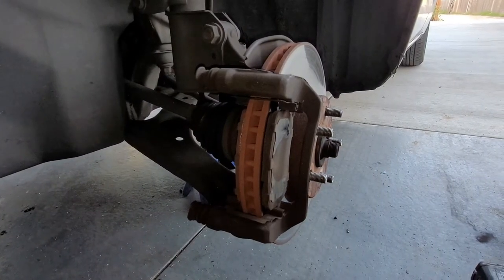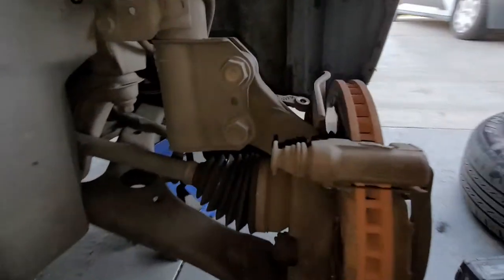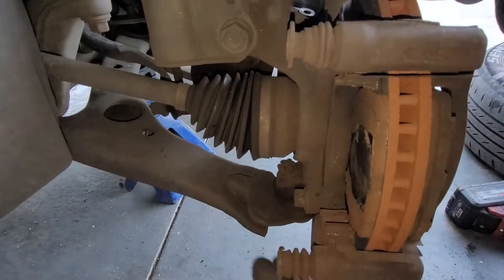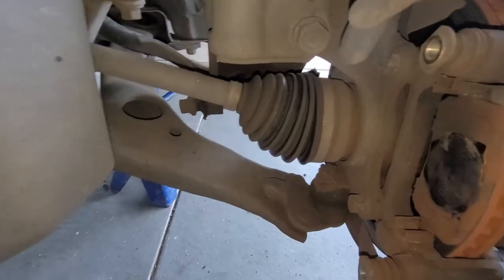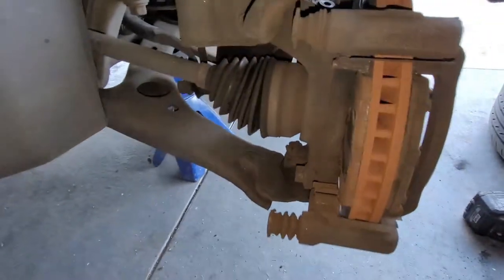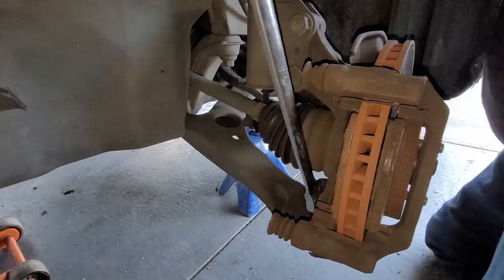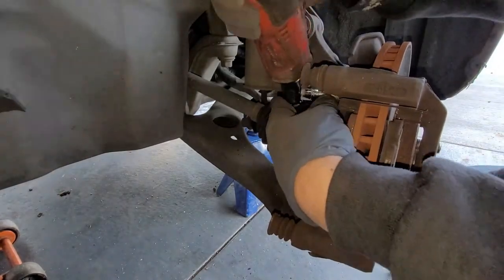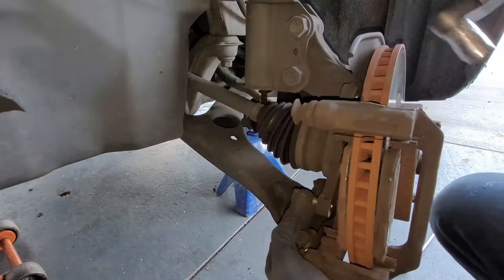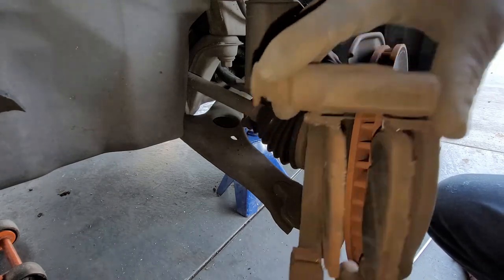Now we are going to be taking off the 17 millimeter bolts that are holding the bracket. There's one right here and then one right up here. There's a little guide pin in the way, so we're going to take off both of those bolts.